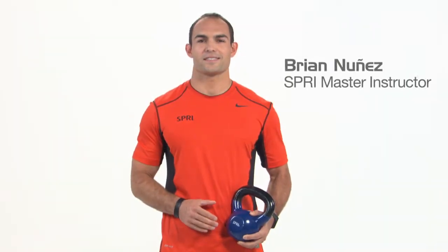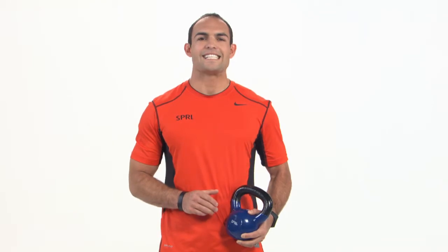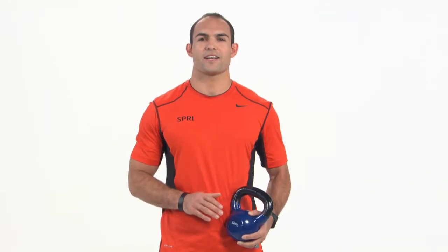Hi, I'm Brian Nunez. Perform dynamic squats, swings, cleans, snatches and much more with Spry Kettlebells.